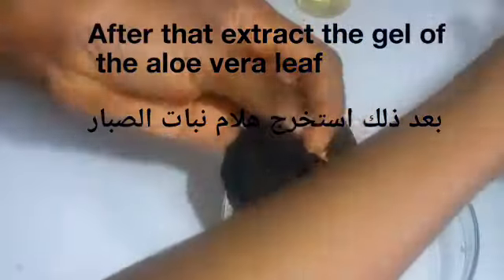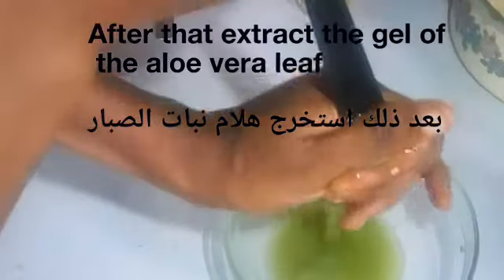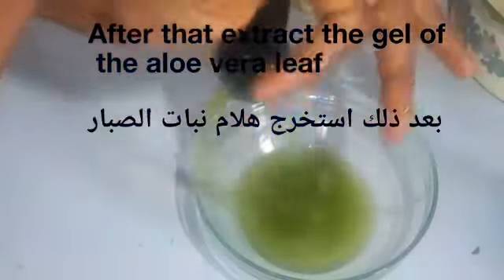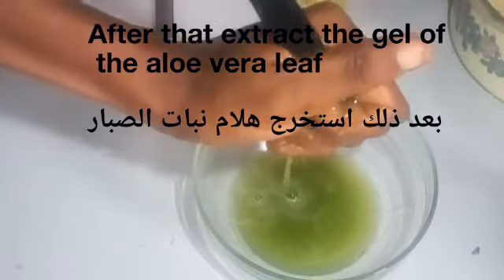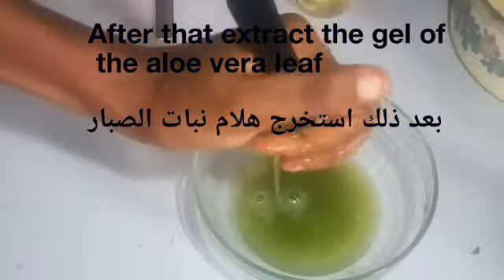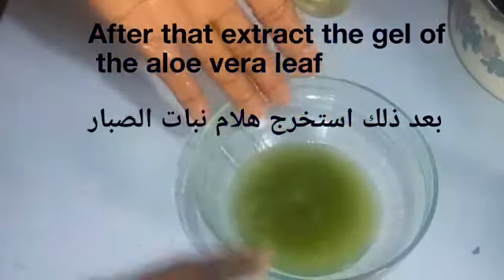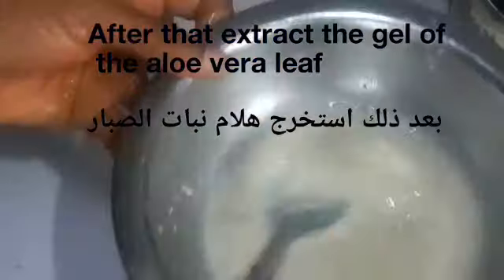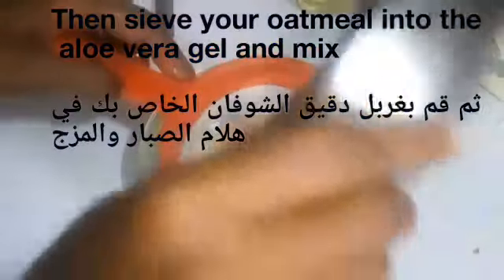Next, I'm going to be extracting the aloe vera gel using my extractor. I'm bringing out the aloe vera gel as you can see. After extracting the gel, I'm going to use my sieve to sieve the oatmeal into the aloe vera gel and mix them together. I'll sieve the oatmeal directly into the aloe vera gel.